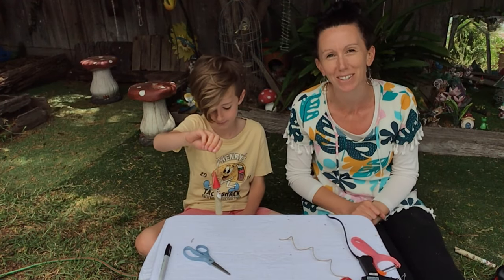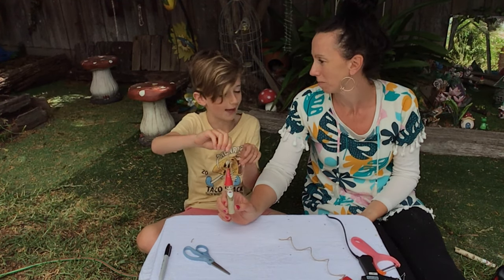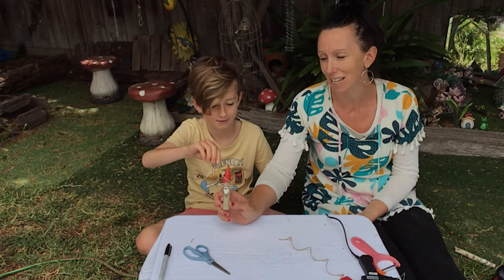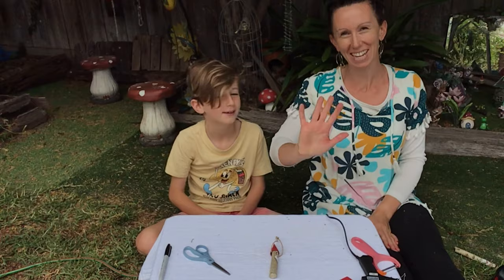So there we've got another Christmas tree decoration, this time using a stick and making a Santa hat. You can do any decoration you want — like adding a sack, Mrs. Claus, or an elf. Anything you like. But that's what we had to show you today. Thanks for joining us. I'm Kim and I'm Jo, and we're from Love Kindling. See you next time, bye!